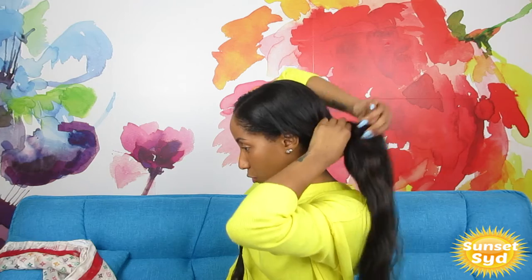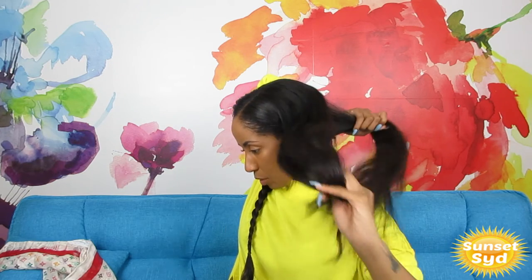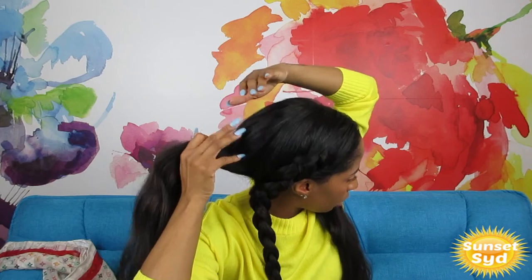I haven't worn my hair like this in a while, so I'm going to try to dig up some old photos of me in uniform wearing it like this. Braid all the way down to the end, then wrap your scrunchie or rubber band to tie off the ends. Now let's work on the back section. Separate the remaining hair into two sections — one on whatever side is left, and one in the back.